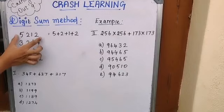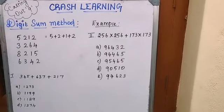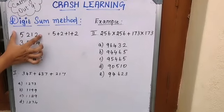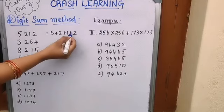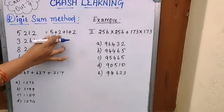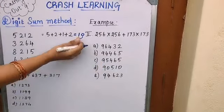First, let's understand what the digit sum method means. I have taken a four-digit number: 5212. It's not necessary to take only a four-digit number — any number of digits works. The digit sum means: add each digit together. So 5 + 2 + 1 + 2 = 10. Since we got 10, we add again: 1 + 0 = 1.